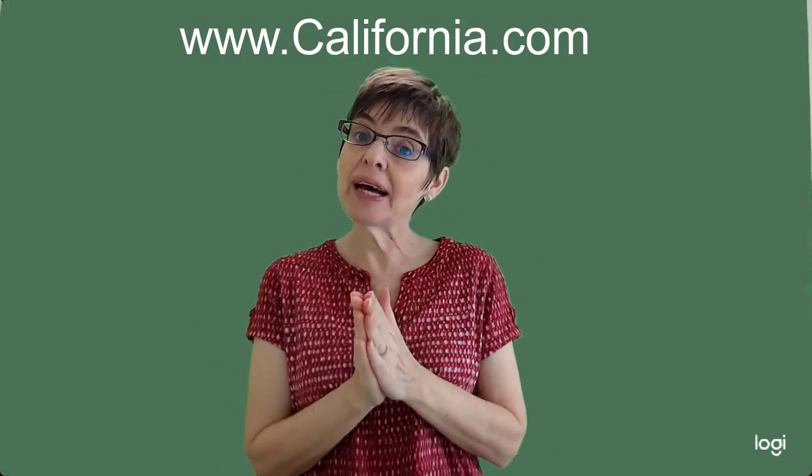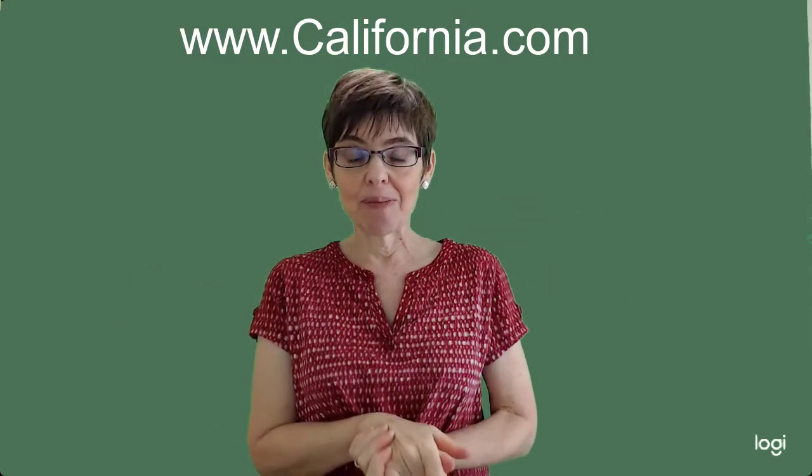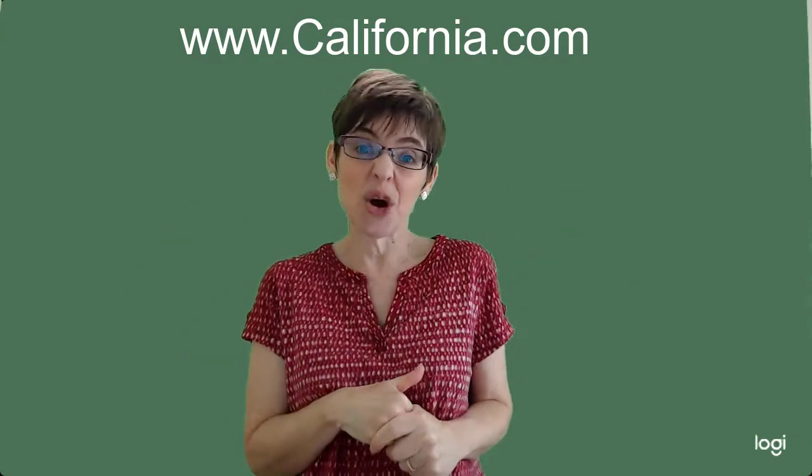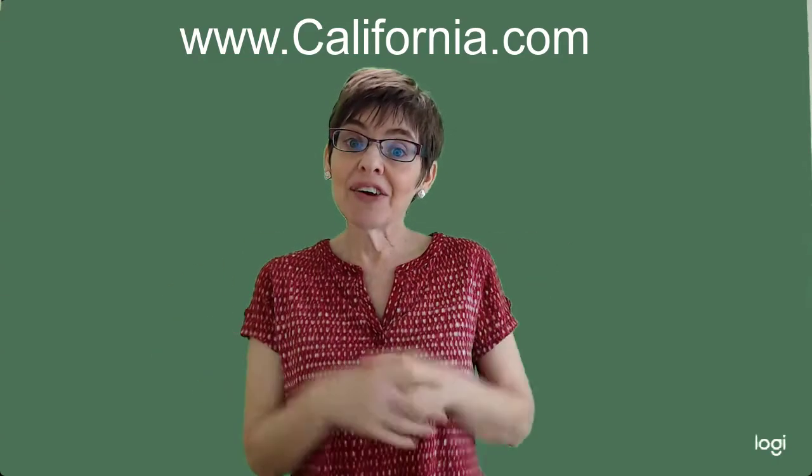So you can make a postcard, but instead of Florida or California, you can put whatever state you're from and you can draw some pictures on your postcard of things that are in your state. And the last thing you can do is go to www.california.com, which is the tourism website for California. It will show you all kinds of different pictures and places to go and visit California right there on the computer.